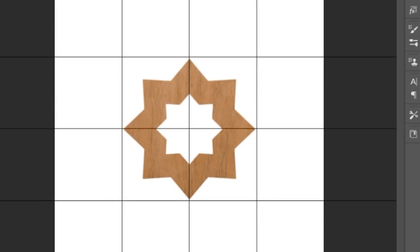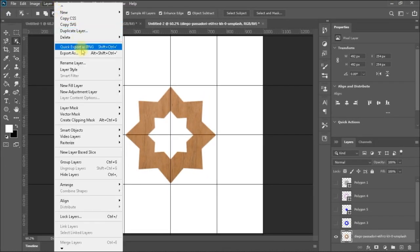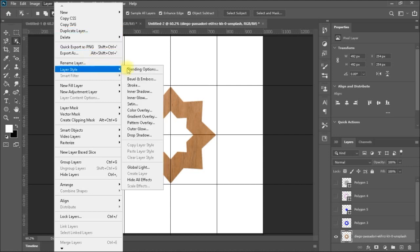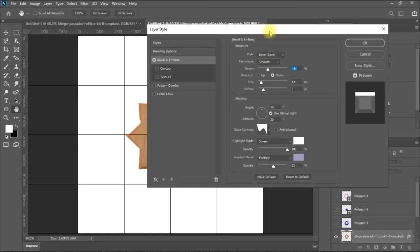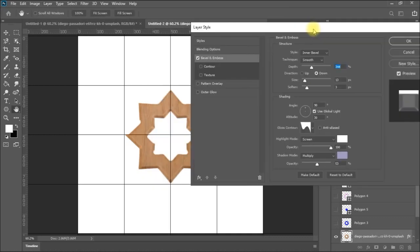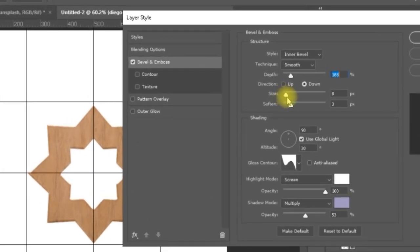Of course you can add some effects from the Layer Style — like Bevel and Emboss. You can increase the size and see it coming with a 3D effect. That's the effect of the shadow and the lighting. You can adjust the degrees and the lighting angle to enhance the 3D appearance.